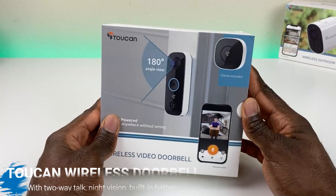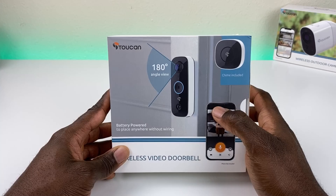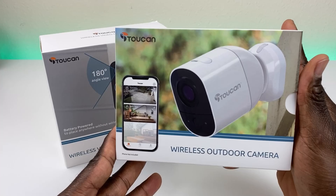Welcome back to the channel, Triple M here. Today we're taking a look at Toucan's wireless video doorbell. When I say wireless, I mean completely wireless — no need to run power or network. Everything's built into this unit. It does have a built-in battery that lasts up to six months, it's rechargeable, and everything runs off your network. For anyone looking for a doorbell who doesn't have the tech know-how or just needs something that easily installs, this is a good option.